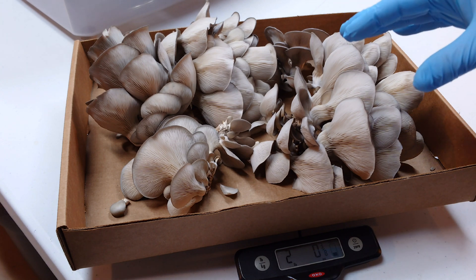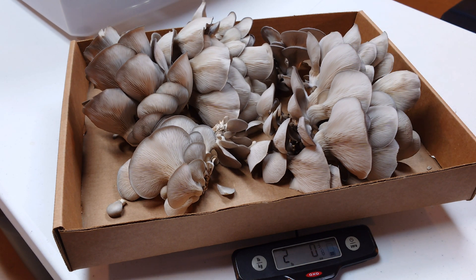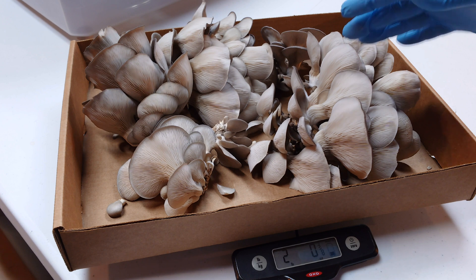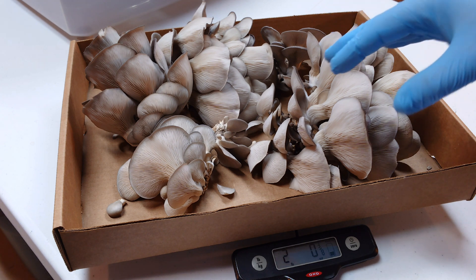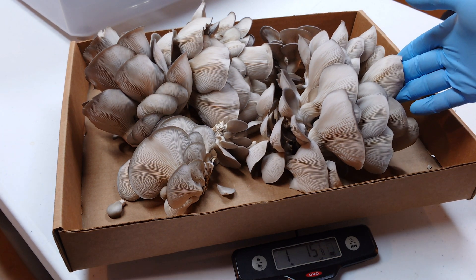Why does this matter? This is the first time I've been able to go this high with bran — this high with supplementation — and get away with a low-energy pasteurization method. This is important because as mushroom cultivators we all want to maximize our yields, whether you're a home cultivator or a commercial cultivator. You want the most mushrooms for your effort. It's not easy growing these things — it's a lot of work. So with this method, if you're a small-scale cultivator with no steam sterilization or autoclave equipment, you can still use commercial level supplementation and get away with it.